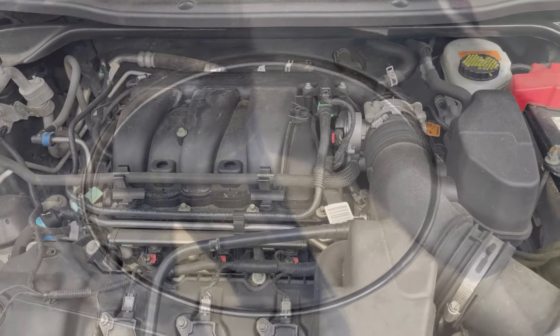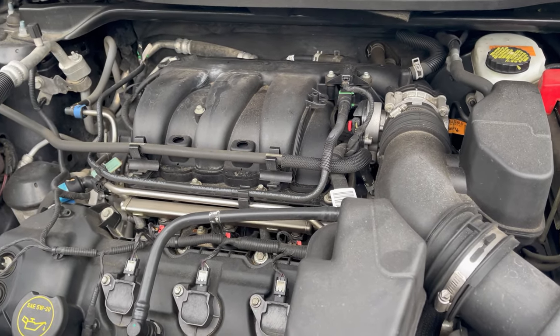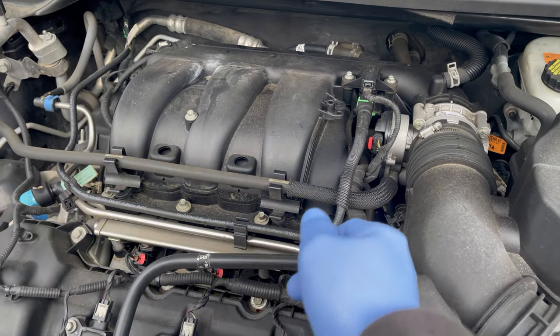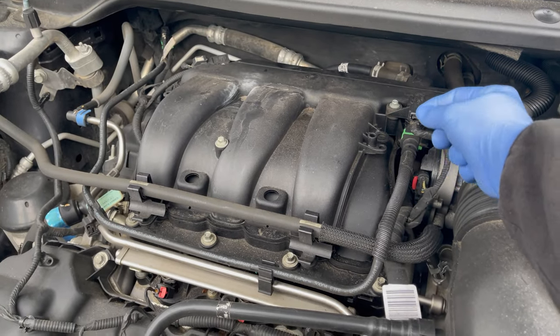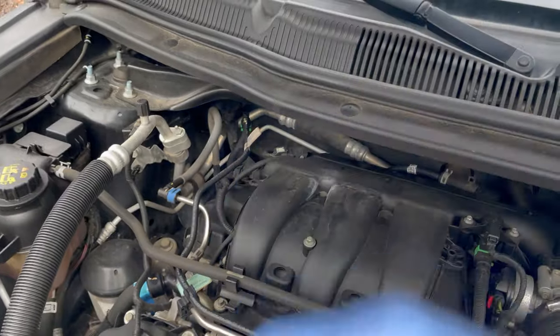We'll go to the engine bay and check the EVAP purge valve. If you have any other model aside from the PIU — the Police Interceptor Utility — you'll have a cover on your engine. Remove that cover; there should be a couple of plastic holders, usually around this area. Just remove it.